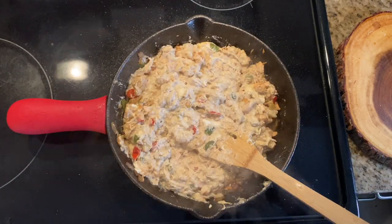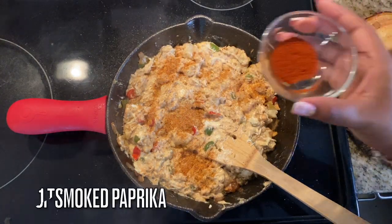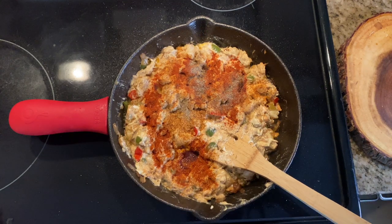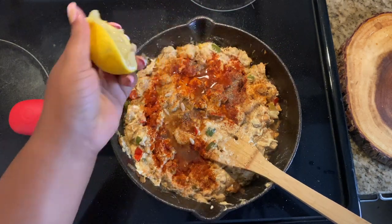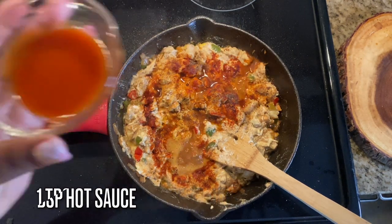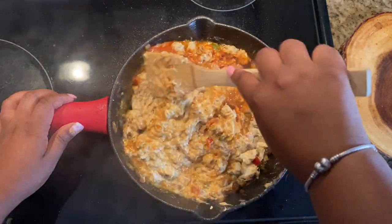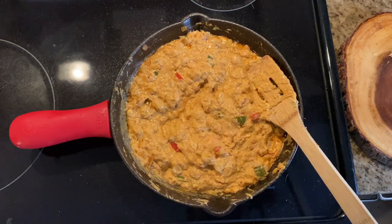Once the cream cheese is in, add a heaping tablespoon of good mayonnaise. Then add in a teaspoon of creole seasoning, a teaspoon of smoked paprika for extra flavor, and a half teaspoon of black pepper. We're also adding in some lemon juice to tie all these flavors together — you can't have seafood without lemon. Add one tablespoon of Worcestershire sauce and one tablespoon of hot sauce; if you don't like the spice you can leave that out. Combine everything and keep the heat on low to medium-low.